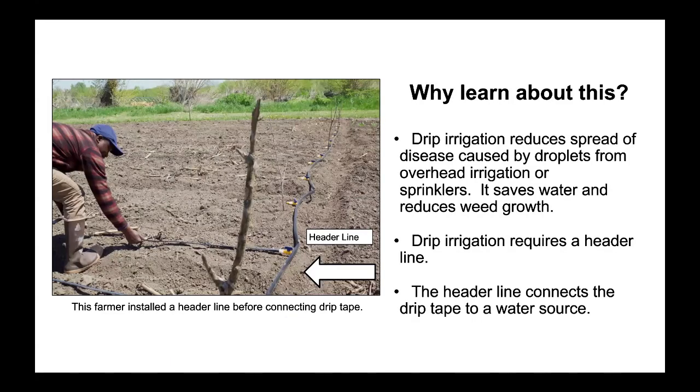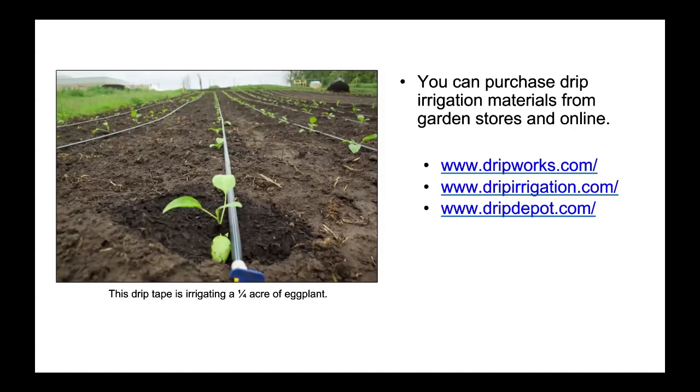Why learn about this? Drip irrigation reduces spread of disease caused by droplets from overhead irrigation or sprinklers. It saves water and reduces weed growth. Drip irrigation requires a header line. The header line connects the drip tape to a water source. This farmer installed a header line before connecting drip tape. You can purchase drip irrigation materials from garden stores and online. This drip tape is irrigating a one-quarter acre of eggplant.